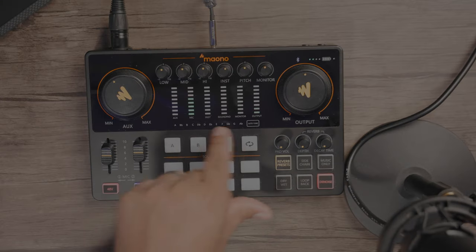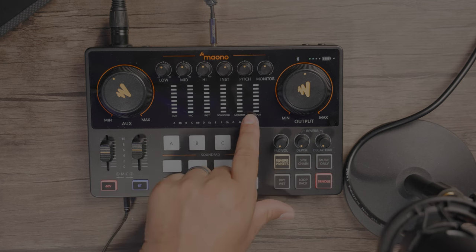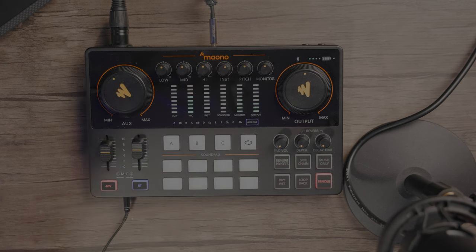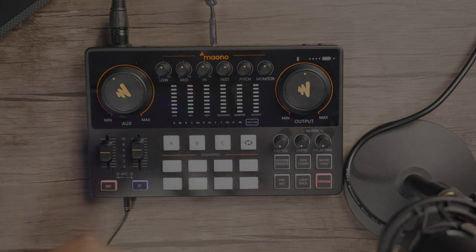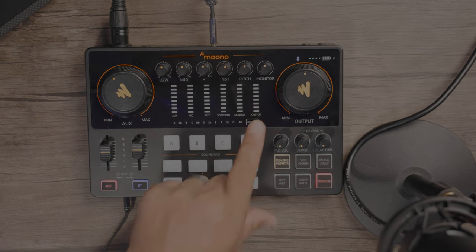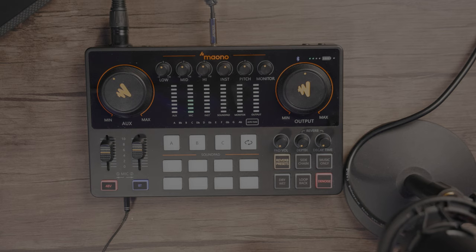You do have the audio tune happening right here as well. If I just press it, we now can go through the different auto tune keys to actually see the effect that we can have. There you go — that's your auto tune. If I hold it, I'll turn it off. Original — we go back to original.